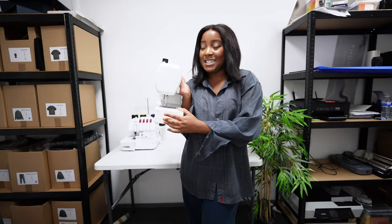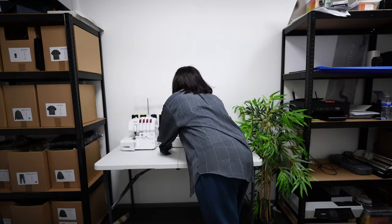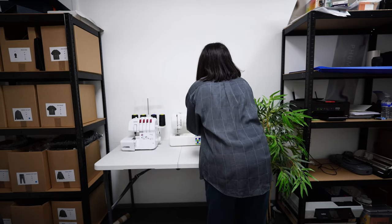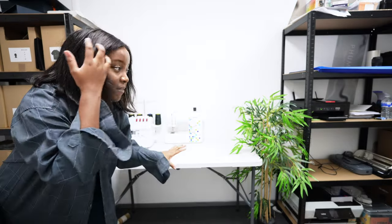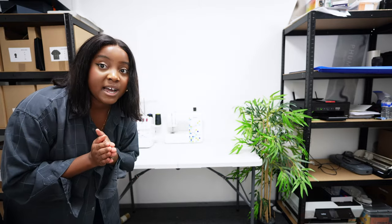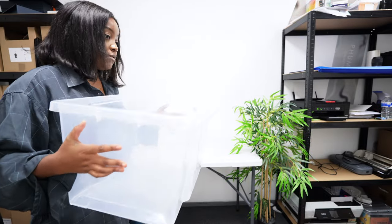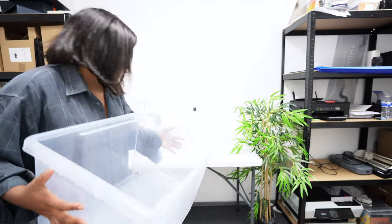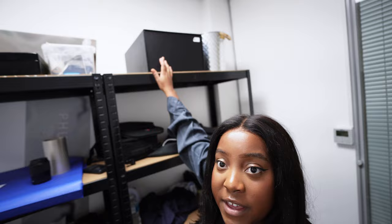I've got my sewing machine, which was the first thing I ever got for my business — my mum bought me this. It's not anything special but it's definitely served me over the years. Everything definitely needs a bit of dusting. Next I wanted to have underneath the desk a place for all my fabrics. I've got this plastic box and I'm hoping the majority of my fabrics fit in there.